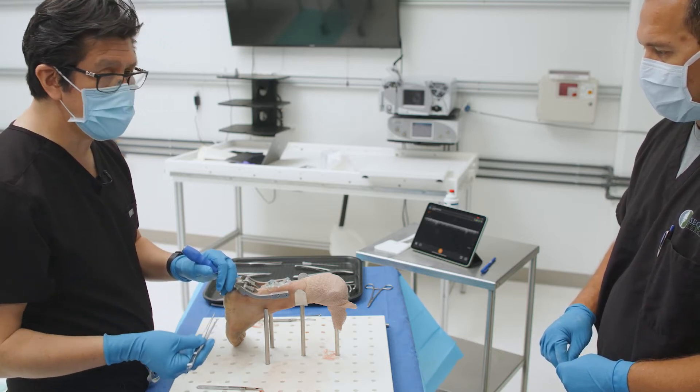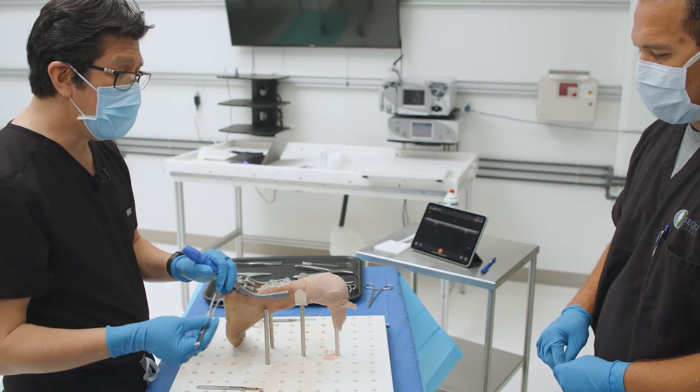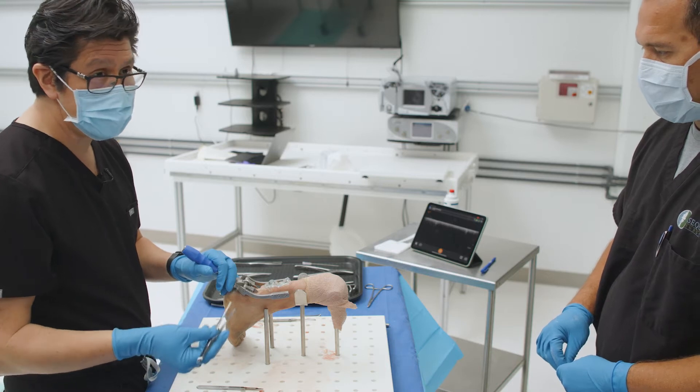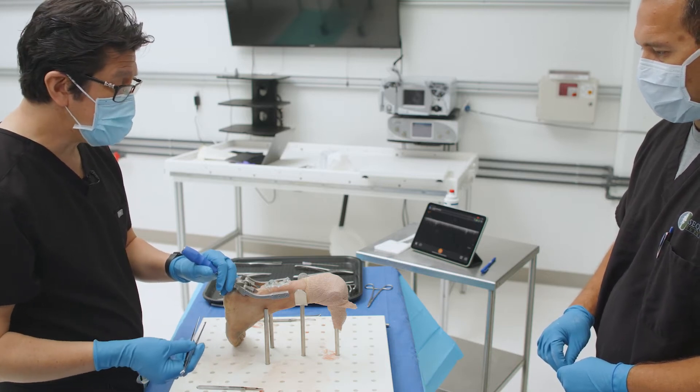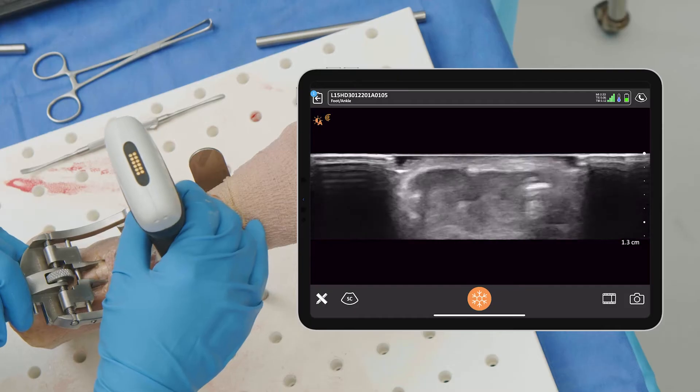If done without ultrasound, you might actually pass the wire and the suture needles unfortunately superficial or deep to the tendon, or just at the edge of the tendon. So you really do need ultrasound with this technique to make sure you verify you're in the proper spot.